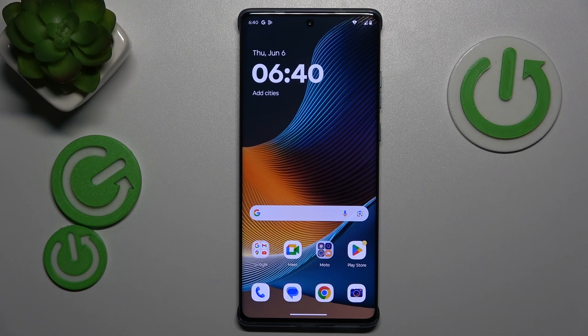This is the Motorola Edge 50 Fusion, and today I will show how you can fix overheating problems on this device.